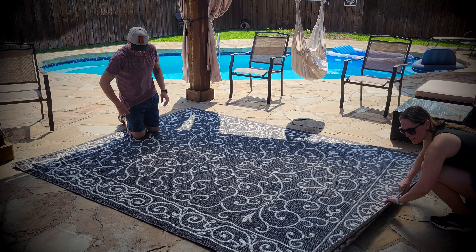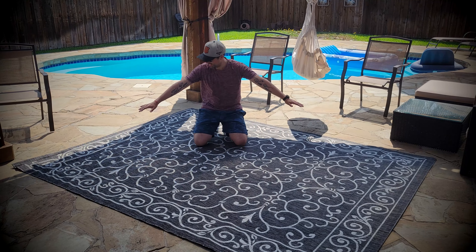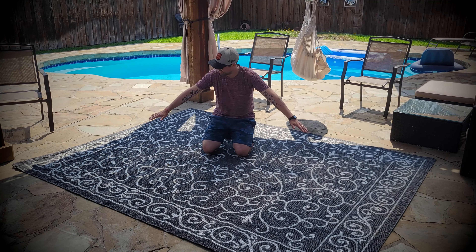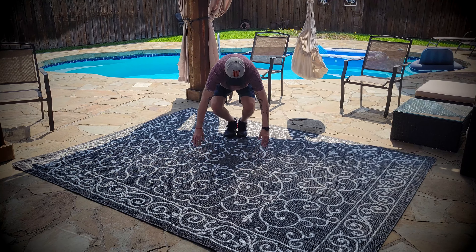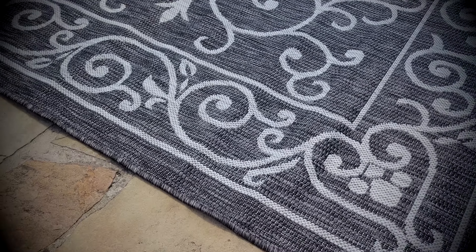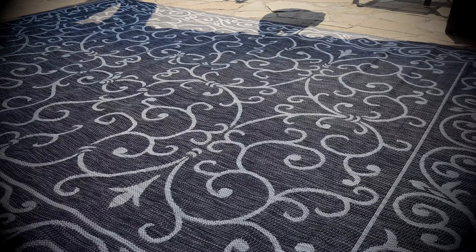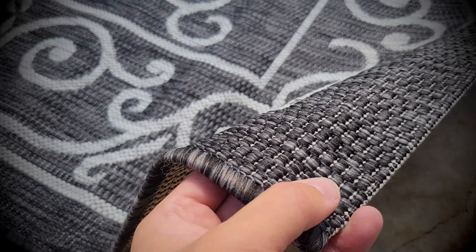For a size reference, this is me kind of in the middle of it — it is a big rug. Up close, it's made of a synthetic fabric which is pet-friendly, by the way. You can vacuum this one if you want, but I think the best way would be to wash it with a hose.